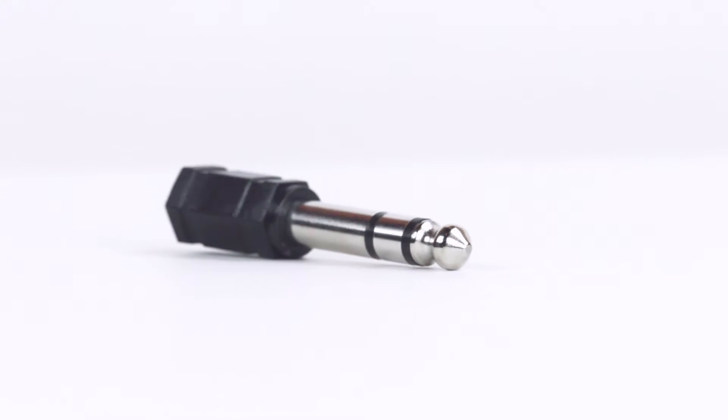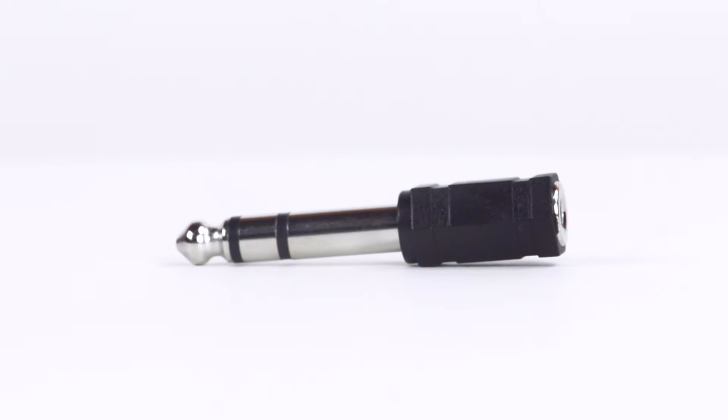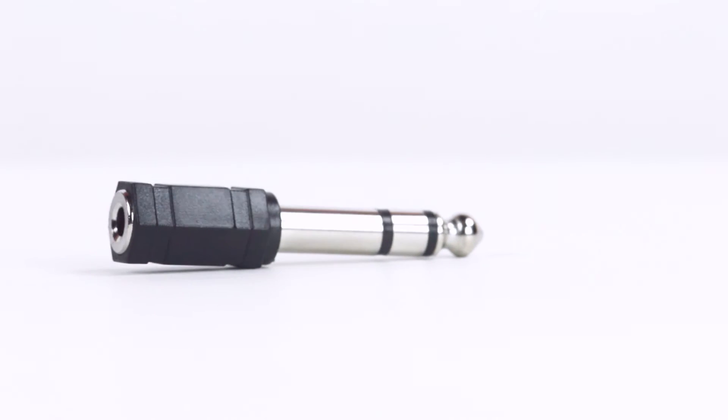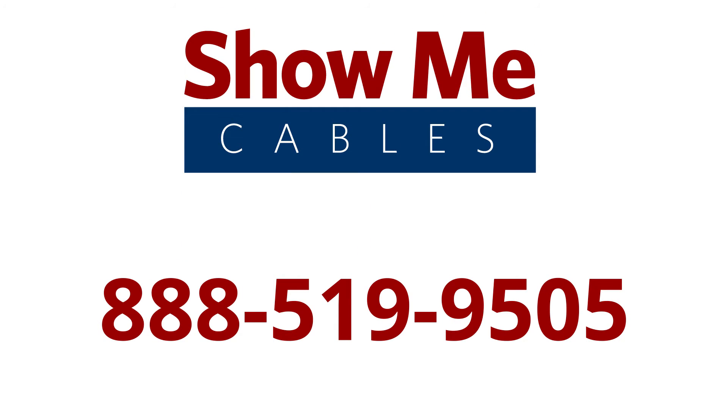The quarter inch stereo male to 3.5 millimeter stereo female adapter is a quick and easy solution for your audio projects. To learn more about our products, give our customer service team a call at 888-519-9505. For all of your cable and connector needs, choose Show Me Cables.